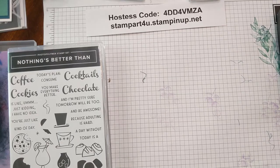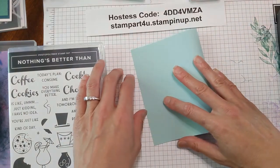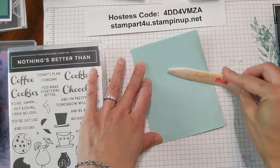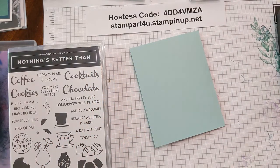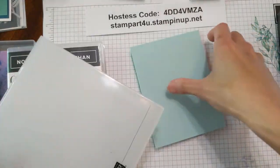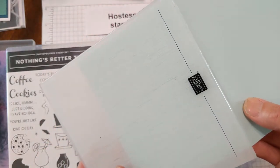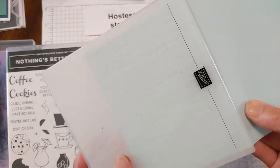We'll start by taking your pool party card stock and folding it in half by matching the corners. Take that bone folder, holding it vertically, and just take it across and up. I love to create subtle backgrounds especially when we have fun focal images, so I'm using our subtle embossing folder. Open up the card and make sure that the design of the subtle folder goes right up to the fold so your fold might be in slightly.